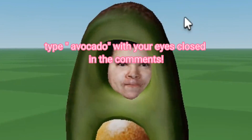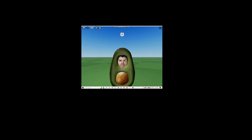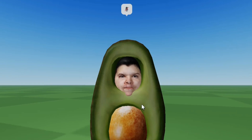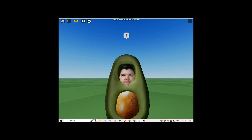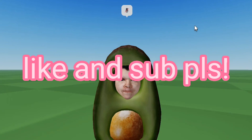Type avocado with your eyes closed in the comments and see if you got it right. Hi everyone, in today's video I'm gonna be showing you how to get free accessories, and we will also be making an avocado toast today. Like this video and subscribe.